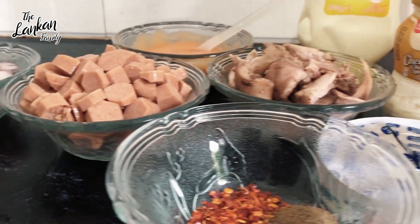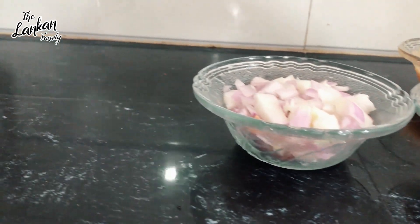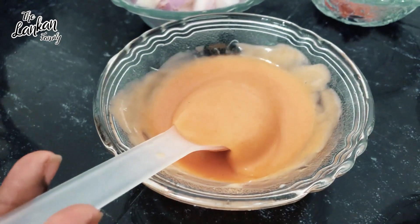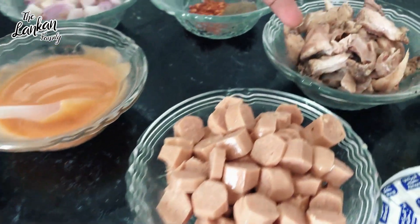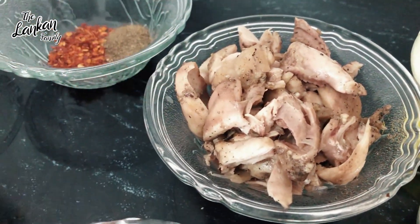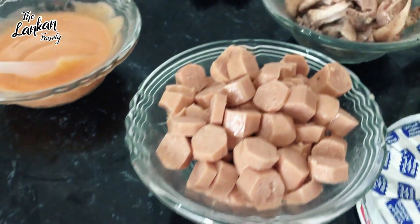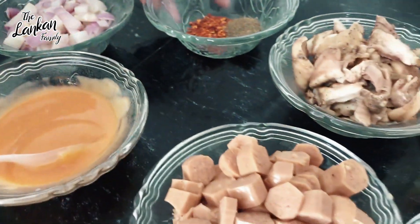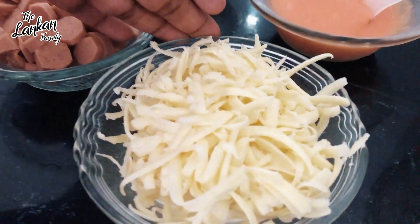This is a mini cheesy pizza — a mini size mini cheesy pizza. Let's take a look at this. Thousand Island sauce, chicken, sausages, and natural cheese. The meat is good to come in.